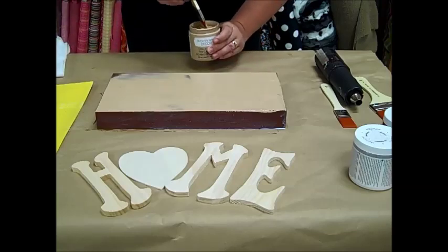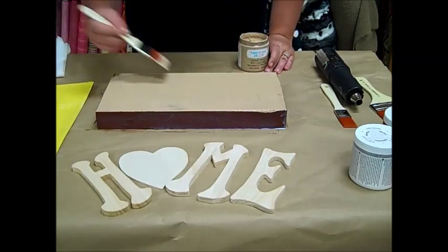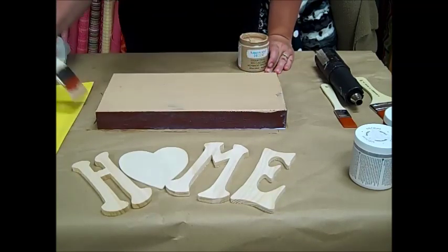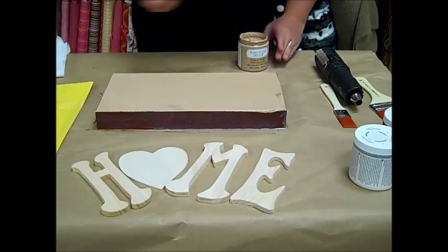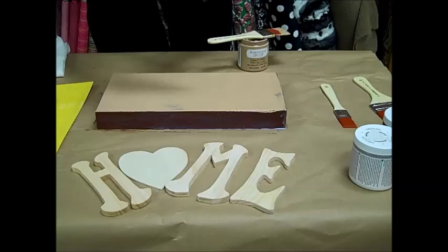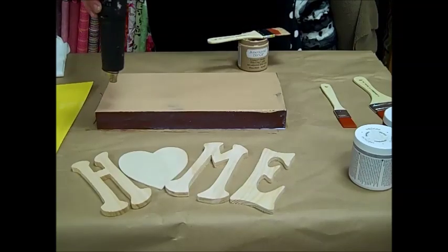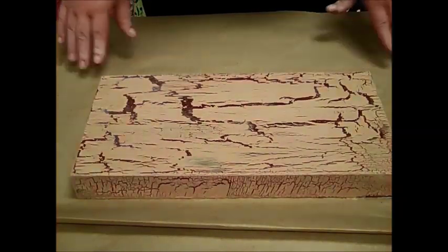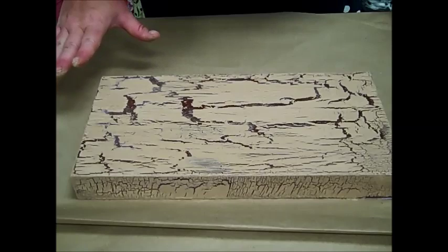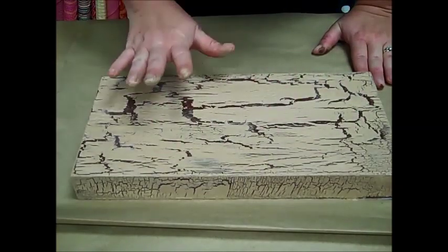It's going to begin to crack through. We'll add a little heat to it and speed that up so you can actually see the process here. So let's add a little heat and watch how it begins to crack. This board has a few more moments to dry — I did use the heat gun to speed up the process but as you can see it does need some of its own settling time.